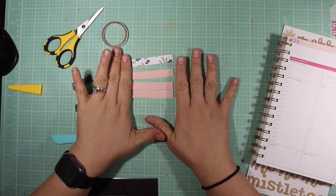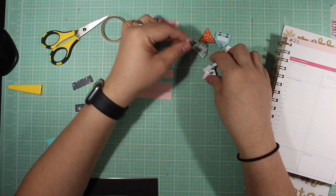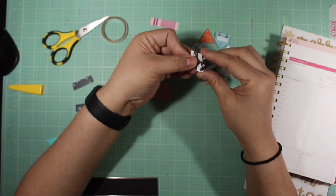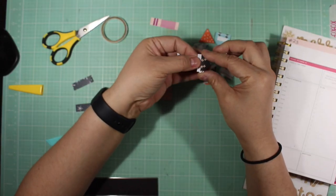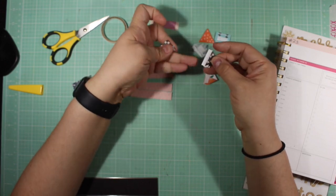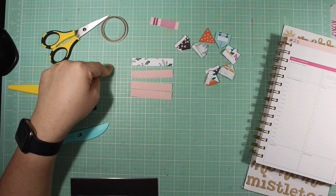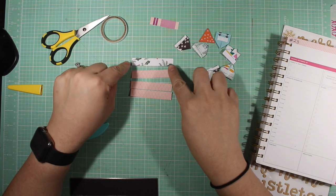I wanted to come on real quick. I've seen a lot of people use photo corners, like Miss Janet over at RTS and several other ladies that like the photo corner look. I decided that instead of buying them, I'm going to start using that branding strip and start making some photo corners.